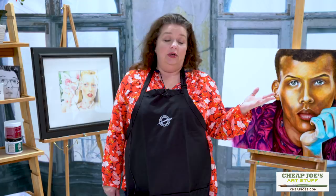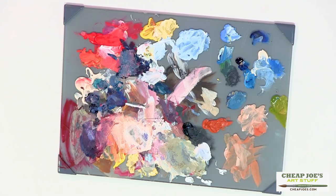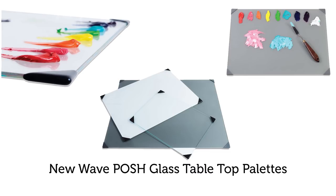This is a New Wave Posh Glass Artist Palette. These are fantastic. They're available in three different colors — gray, white, or clear — depending on what kind of palette surface you want to work with.